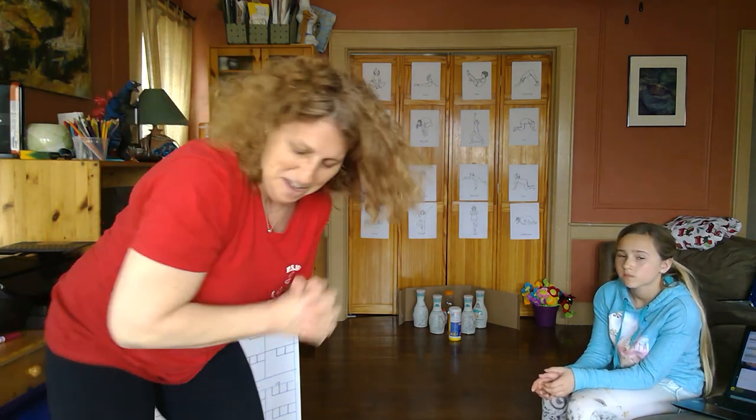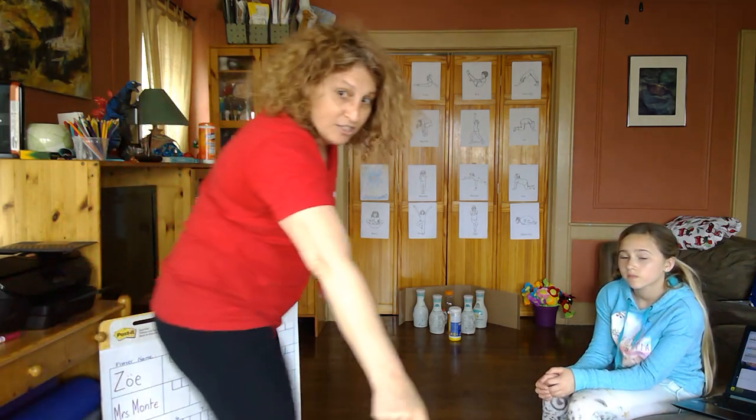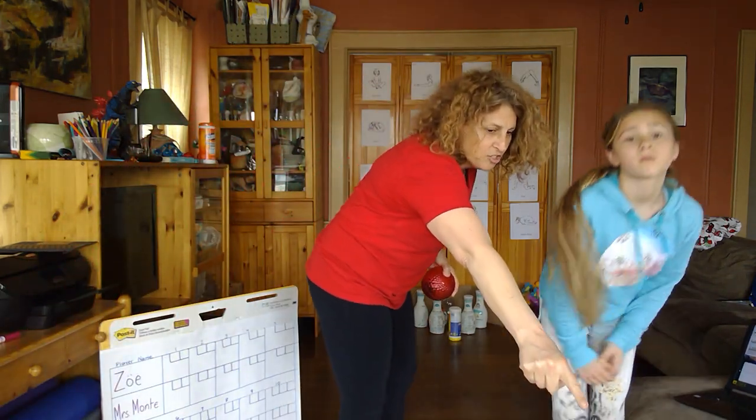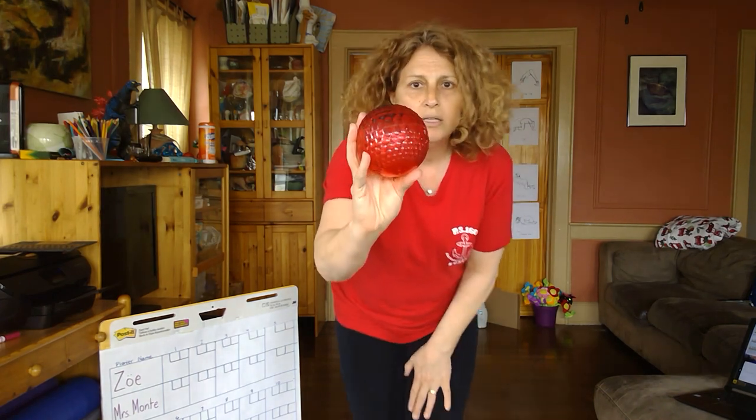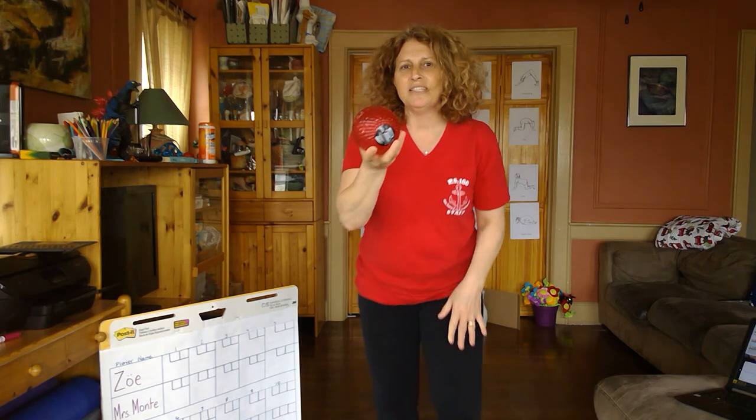Are you ready? You ready, Zoe? I'm going to ask you to go stand just over there so you can catch the ball when I roll it. I'm just going to use a small red ball, and I'm going to back up so you can see what I'm doing.